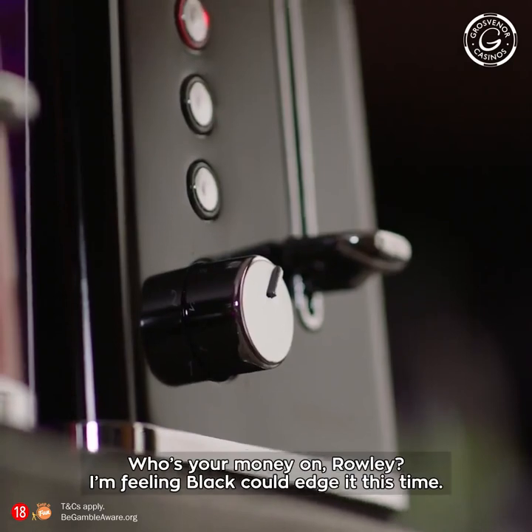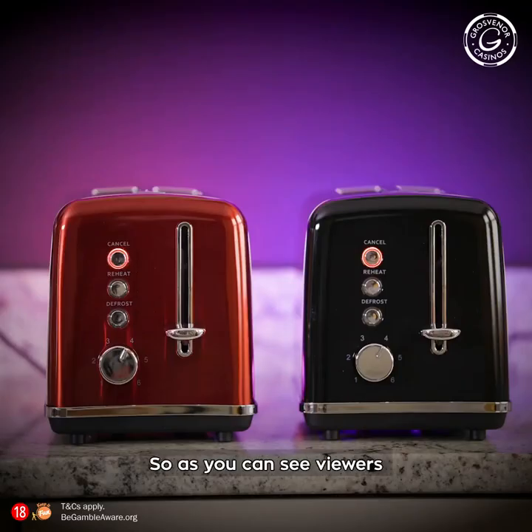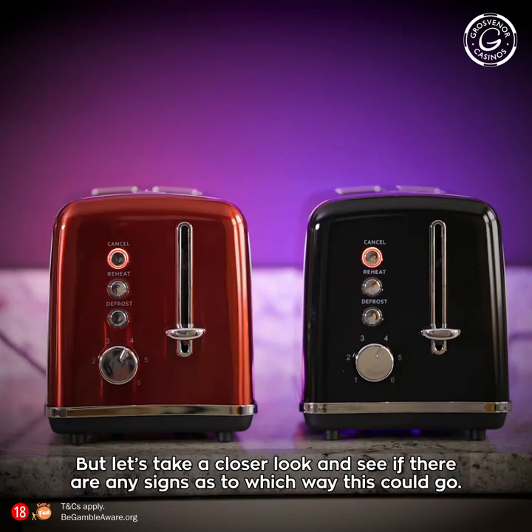I'm feeling black could edge it this time. So, as you can see, viewers, as with any toaster racing, the action doesn't really get going until the very end. But let's take a closer look and see if there are any signs as to which way this could go.